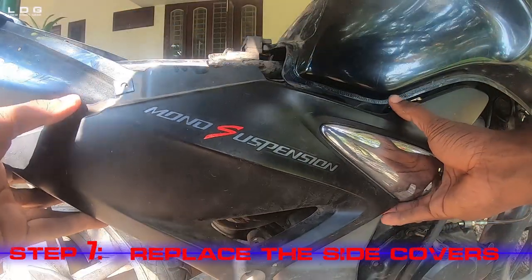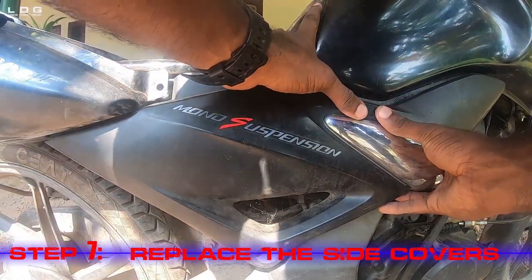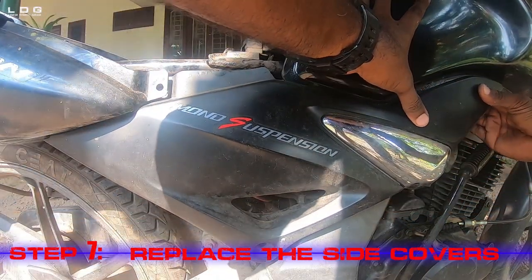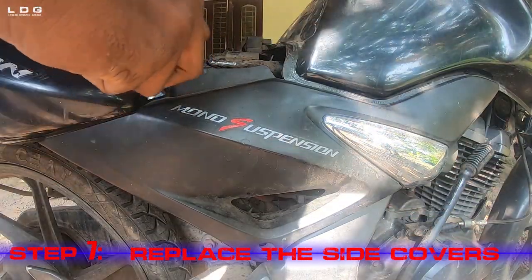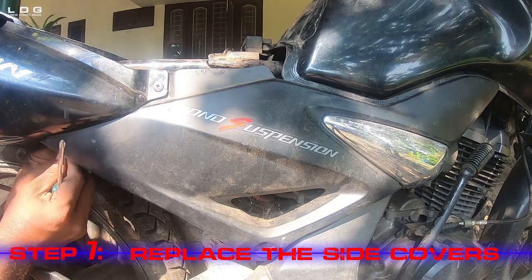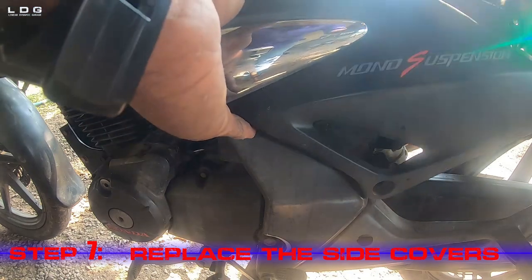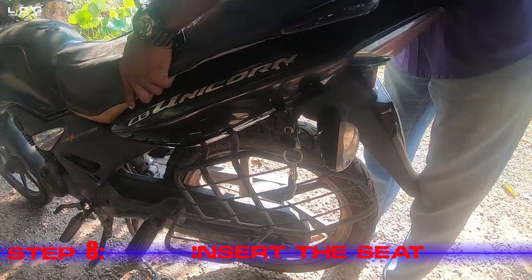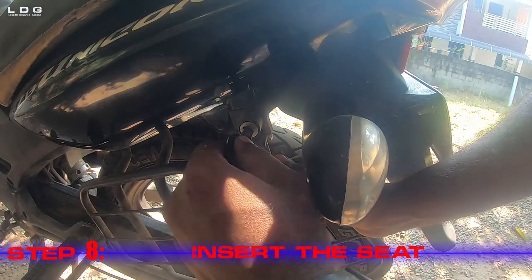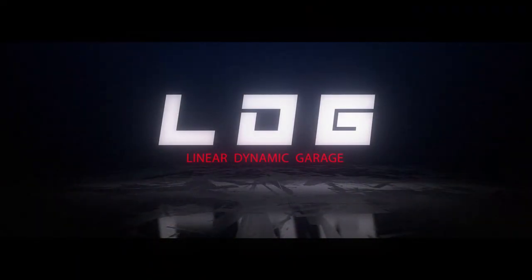Step 7: Replace the side covers — place the side cover and fasten the screws with the screwdriver. Step 8: Insert the seat. Finally we insert the seat and lock it with the key.